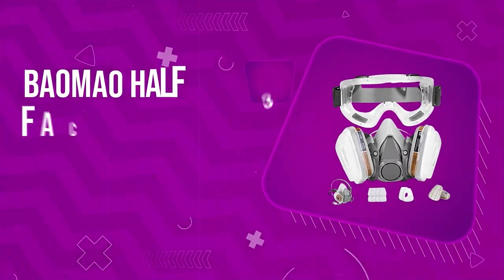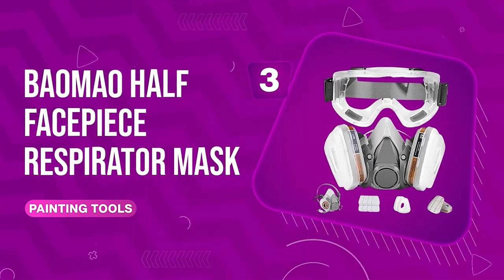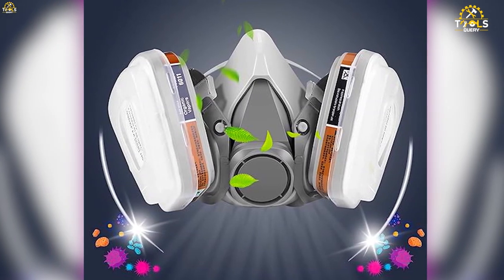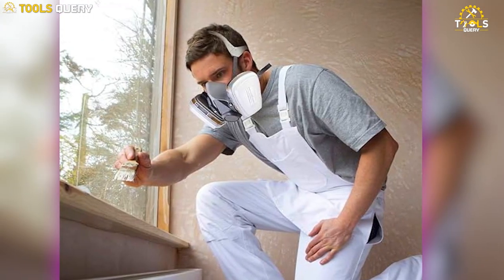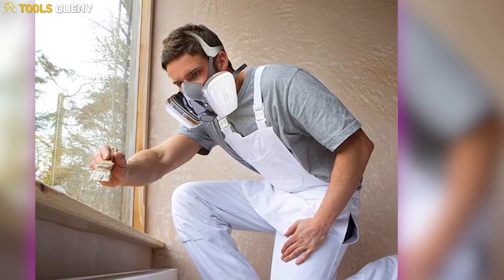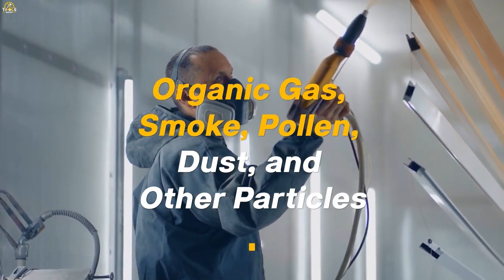Number 3: BOMO Half-Face Piece Respirator Mask. This material is safe and comfortable to wear, even for extended periods of time. The face cover and safety glasses strap belt are suitable for most head sizes and can be adjusted for a tight and comfortable fit. This system effectively obstructs organic gas, smoke, pollen, dust, and other particles in the air.